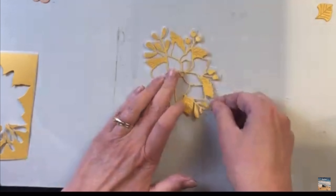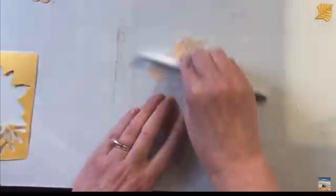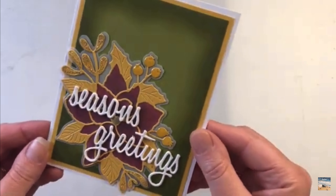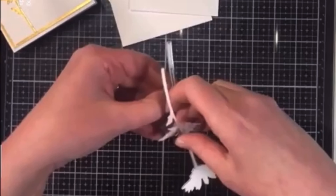The Sizzix sheets are a really nice thin adhesive, so it's great to use on the back of cardstock before die cutting. The Sookwang is a little bit thicker and I use it for a different technique. You could use it on the back of cardstock and then die cut, but because it's a little bit thicker, sometimes you have a little bit of difficulty going through it, especially with a more intricate die.